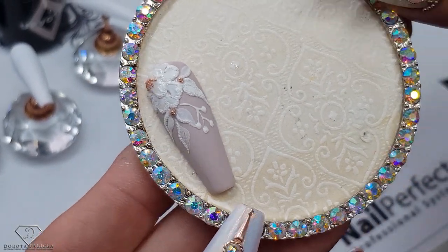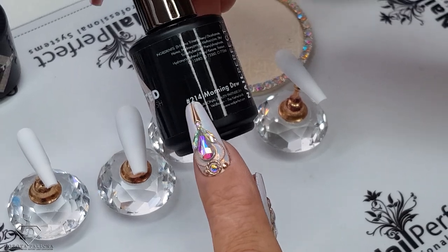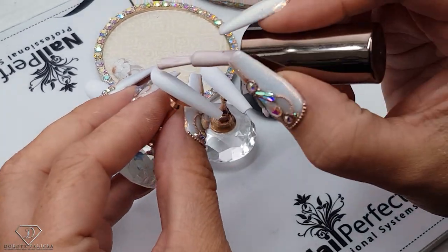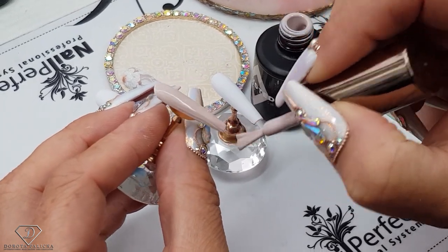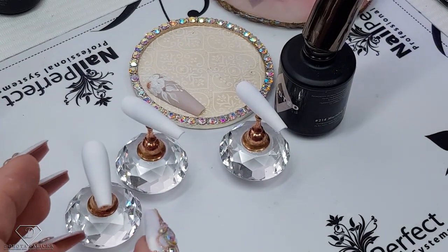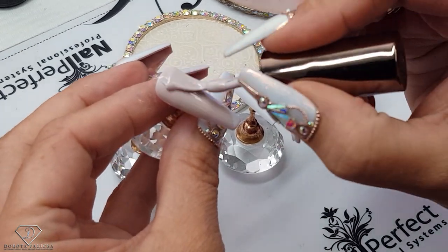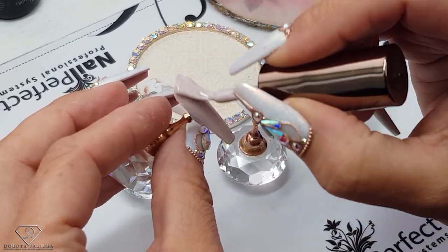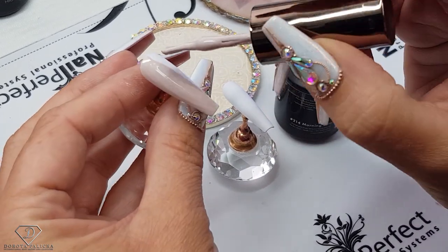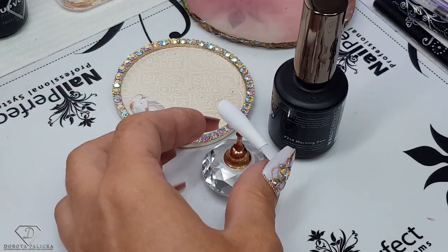I'll show you step by step how to create these stunning designs. I've got the tips ready and we are going to paint them with color 214. It's a really nice color — I quite like it. I think this set would do really nicely as a wedding set of nails as well. I'm just painting the entire set and I think I will definitely be using it a lot in the coming weeks.